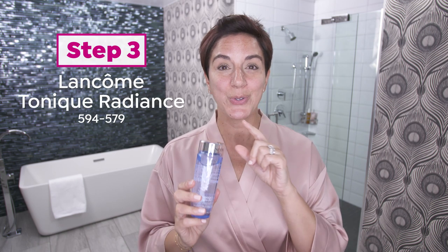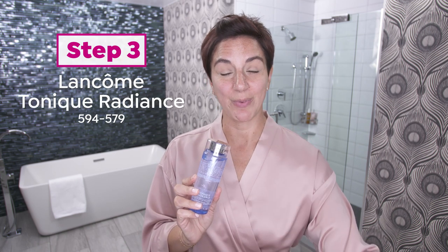So I just finished my Rose Sugar Scrub, and my skin feels so smooth and soft. Got this little glow to it, so my next step is step three, and that's my toner. I use Tonique Radiance — it's part of the Radiance family.